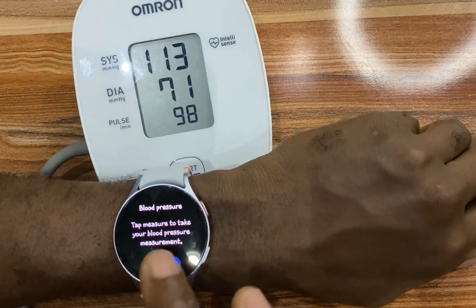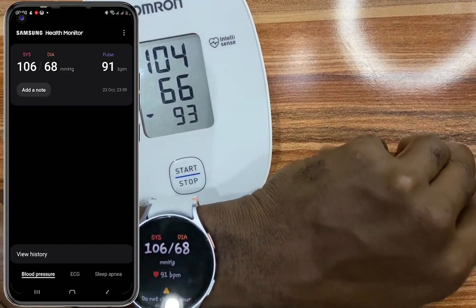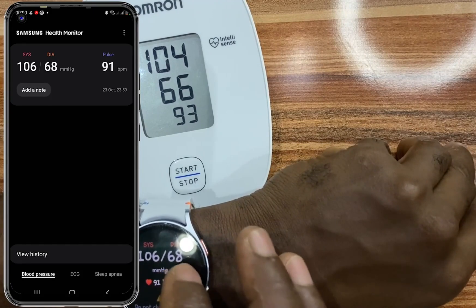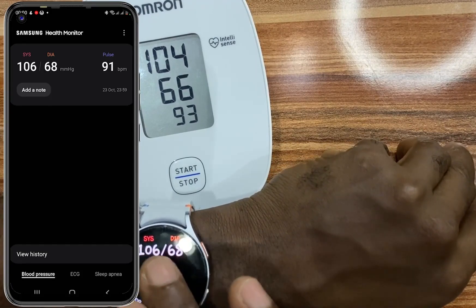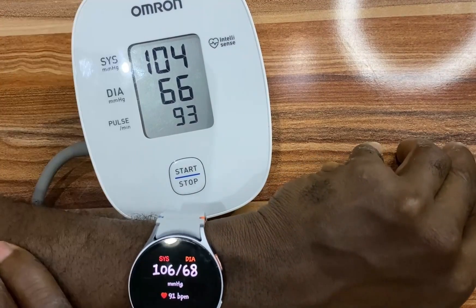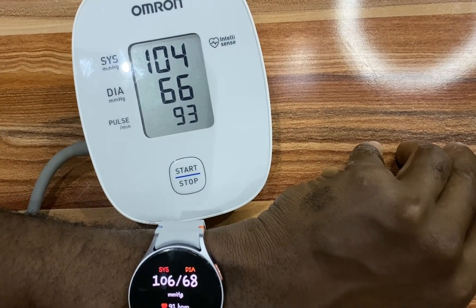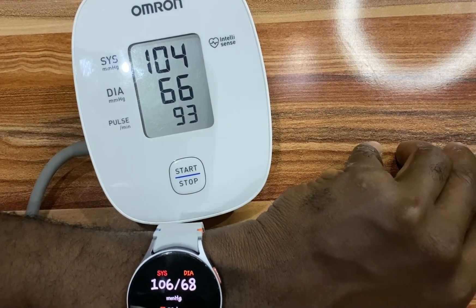I'll go ahead and tap on Measure. As you can see, the measurement on the watch is almost the same as what we have on the Omron blood pressure monitor. That is how you can install and set up blood pressure measurement for your Galaxy Watch.